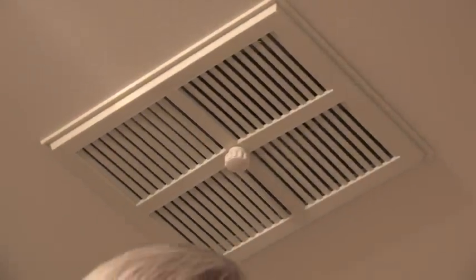This 20-year-old bathroom exhaust fan is really loud and not very powerful. I'm Tim Carter from AskTheBuilder.com and I want to tell you about a really cool bathroom exhaust fan that will get all of the humid air out of your bathroom and it's whisper quiet.